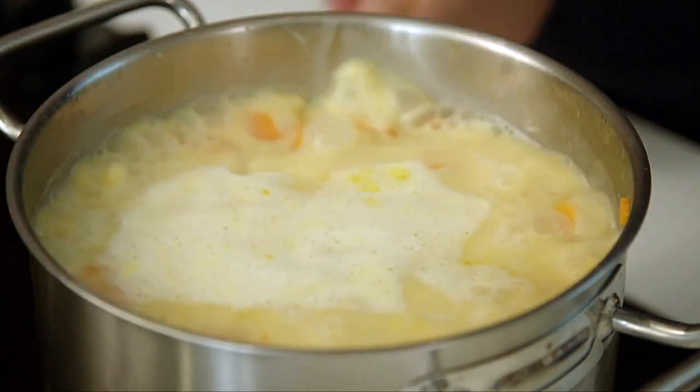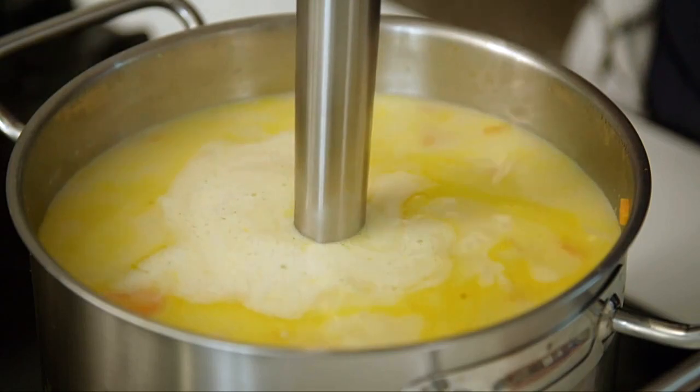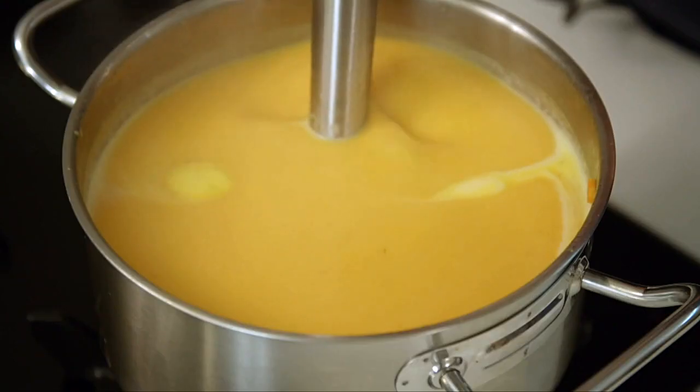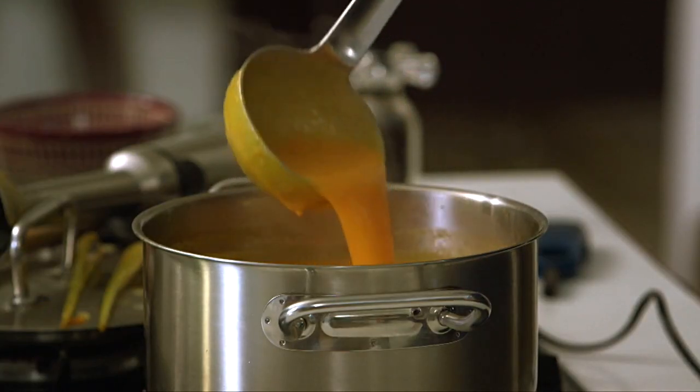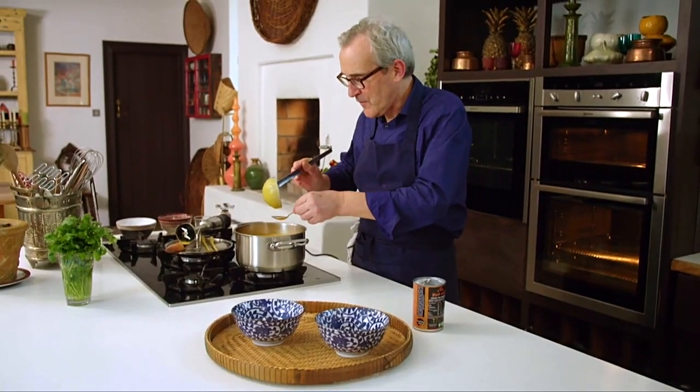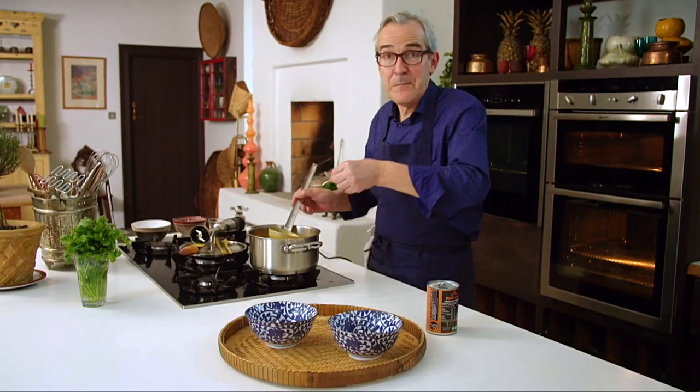When the soup comes up to a simmer, take it off the heat, and blend it to create a smooth, luxurious finish. So the soup is a lovely, smooth, sort of luscious puree — perfect consistency. So I need to taste, just to see if a little pinch of this or that will make it any better.